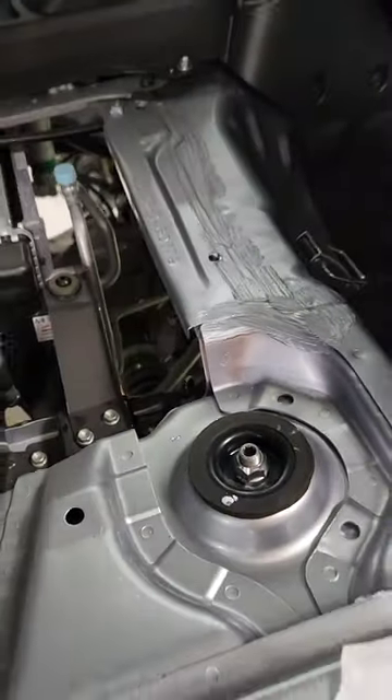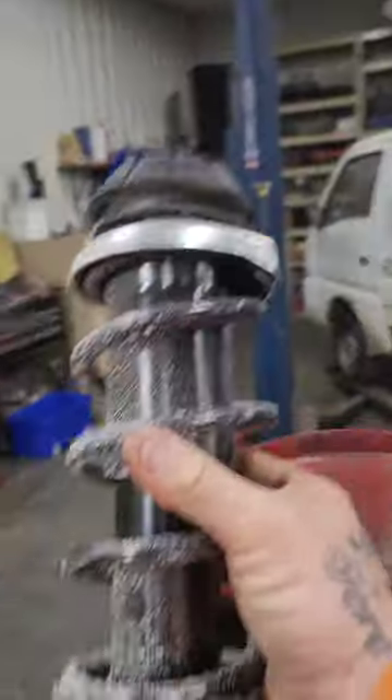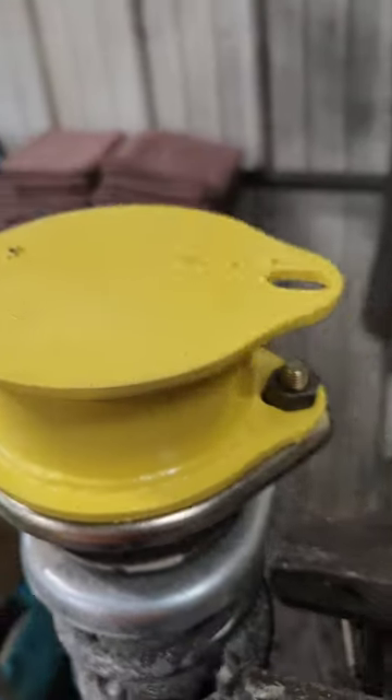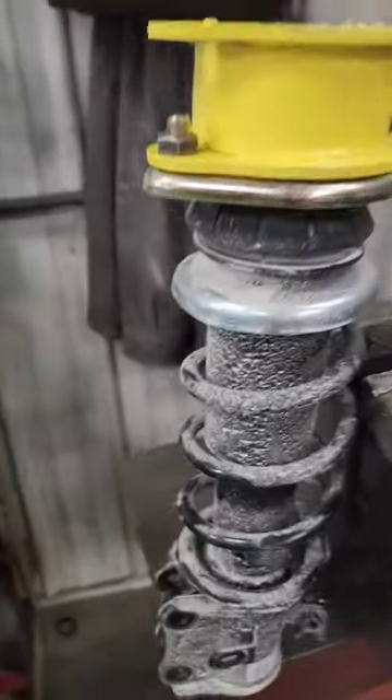Second, remove the strut. Get spacer blocks ready. Bolt on the two-inch spacer block to the strut.